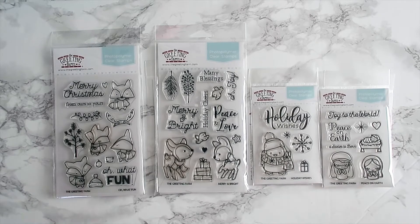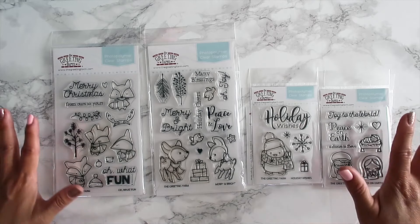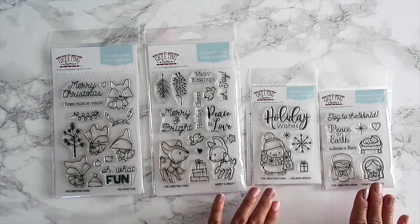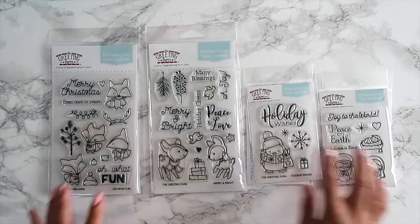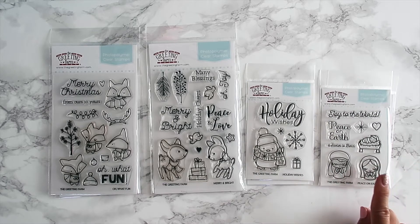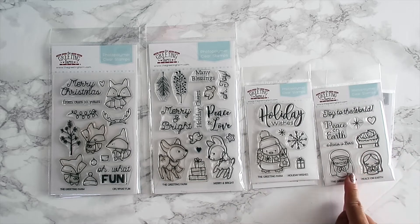Hey everyone, welcome back! I have September's first look video and we have four stamp sets that were released on September 15th — two four-by-six and two three-by-four stamp sets. This is our holiday line for 2017 and they are all super cute. There are animals in most sets, and then you have the nativity one, which is probably my favorite even though it's a tiny one.